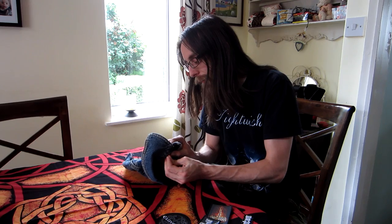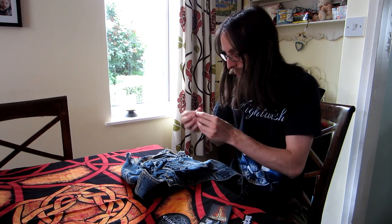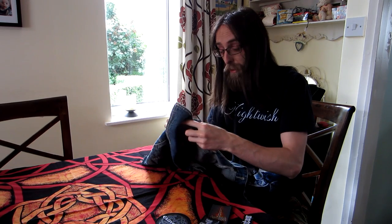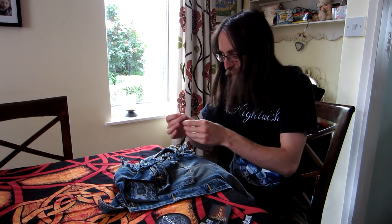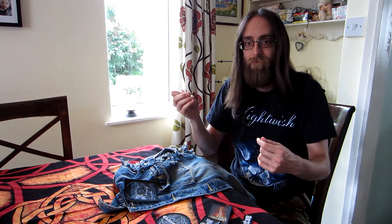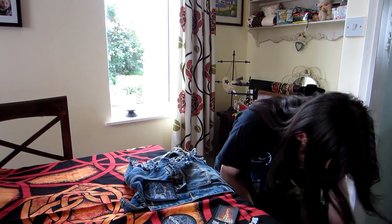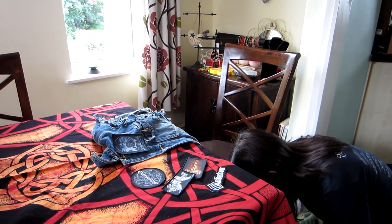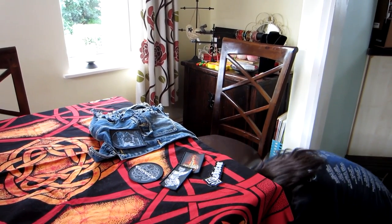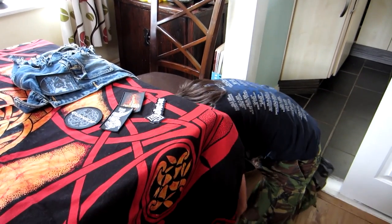I'll cut off this bit — ow, fuck sake. Careful with the needles — ow. Sometimes denim's a bit hard to cut through. Don't drop it, you'll fucking lose it. Fuck sake, fuck off — oh shit, that's the fucking needle. Fucking hell. Got the thing rolled all the way under it. Ow. Fuck sake.